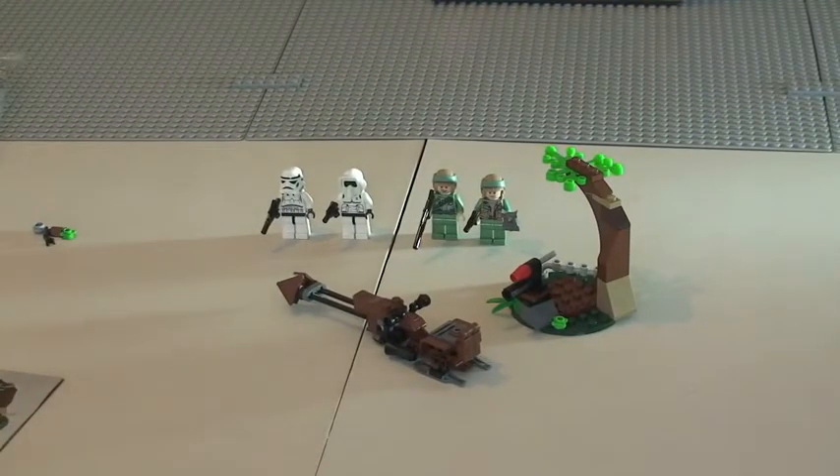There we go, guys — hope you enjoyed that build! There you can see the set complete: the Endor Rebel Trooper and Imperial Trooper battle pack.